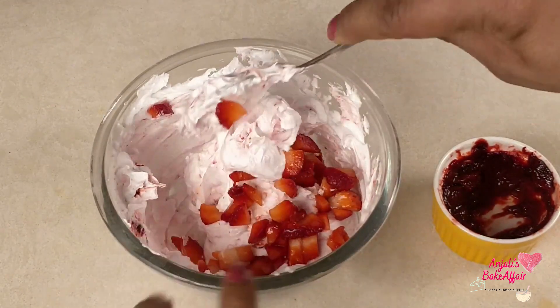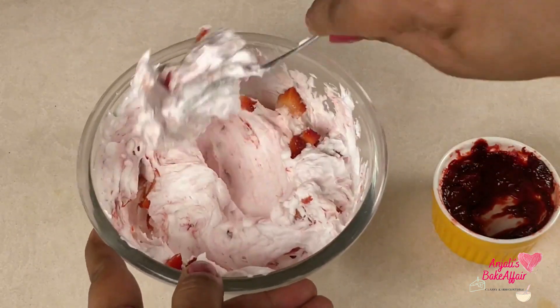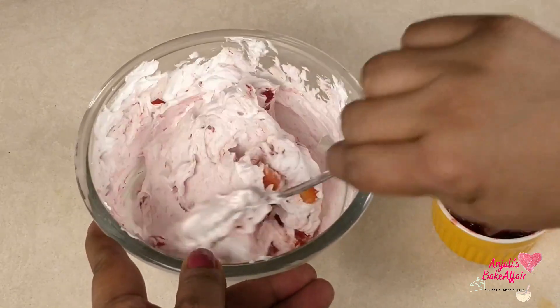We are going to cover it and keep it in the fridge while we start on with the white chocolate cups. In fact, you can just serve this mousse right now in a normal glass or a bowl if you wish.